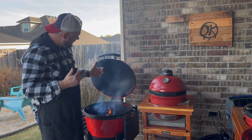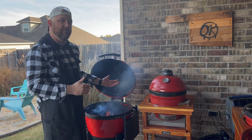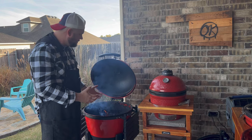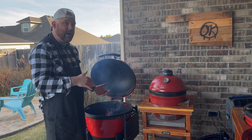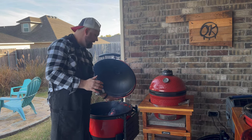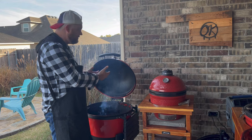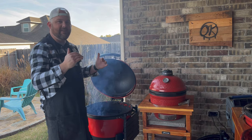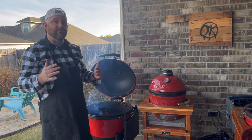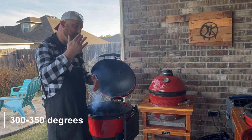I've got the Kettle Joe lit up. The bottom vent is completely open. Before I put the slow roller on, I like to make sure the charcoal has caught with fire, is pretty much turned over to white, and you see a flame coming — then I know I've got a good fire built up. Then we're going to raise the Kettle Joe, put the slow roller on, secure it, open up the top vent, and dial in 300 to 350 degrees — that's what we're going for today.